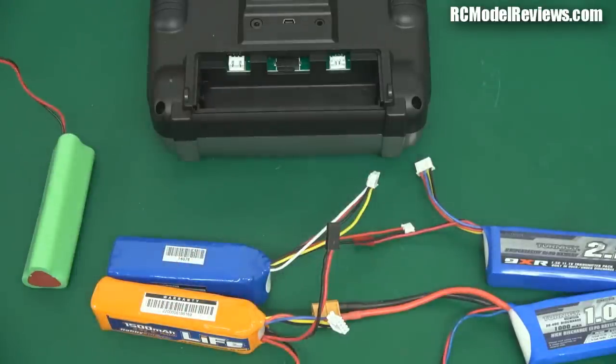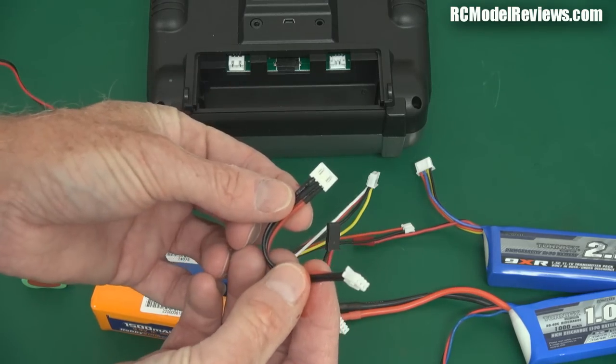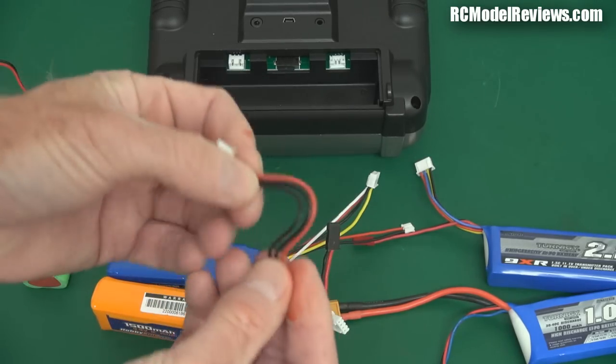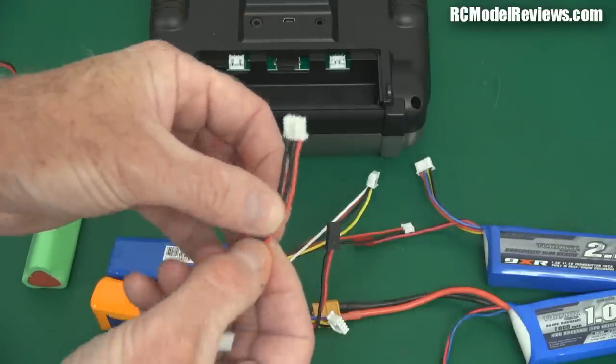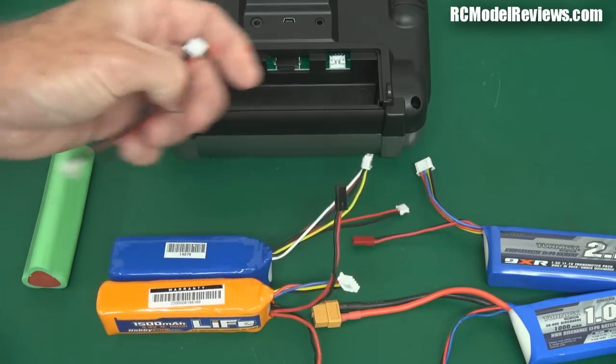So what I would suggest is that you go and pick yourself up a good quality two cell balance lead extender. This has the right connector and these are nice flexible silicon-covered wires, so you can cut these out, ignore the centre wire, cut that off and solder that onto there. Or you could make up an adapter if you wanted to. So those are the options — but which is it going to be?